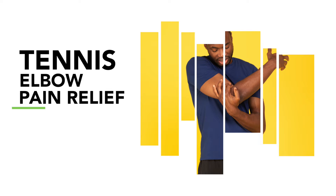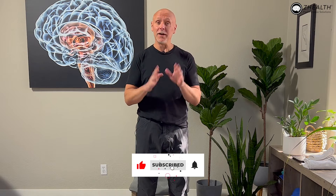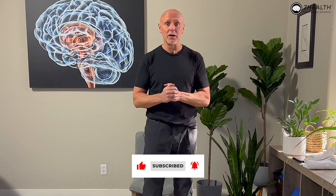Hi, I'm Dr. Eric Cobb of Z Health Performance. Today we're continuing our discussion of working on tennis elbow issues. If you're new to Z Health, we're a brain-based education company specializing in working with doctors, therapists, and movement coaches from around the world. If you find this interesting, subscribe to the channel and check out our free resources.